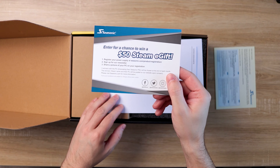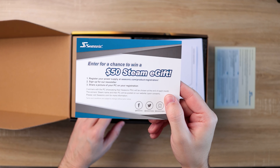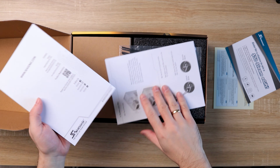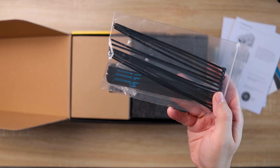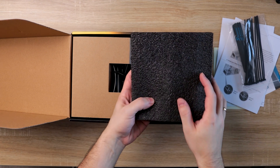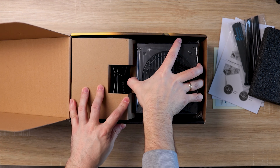So various papers, one very nice one — a $50 Steam gift card — and of course the user's manual. And here are the goodies: zip ties and Velcro straps, which are always nice to have as they make cable management much easier. And the star of the show, the PSU itself.